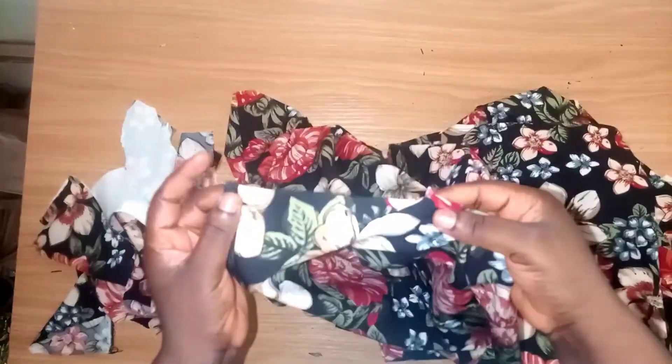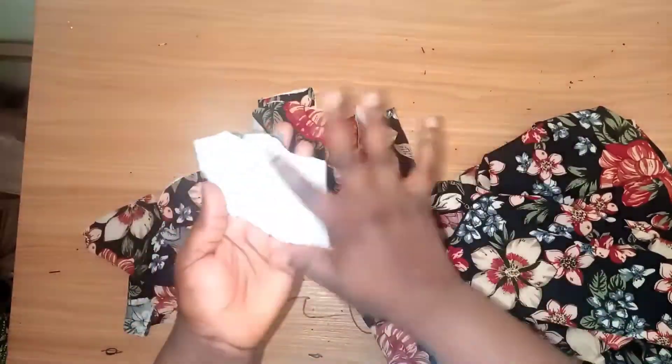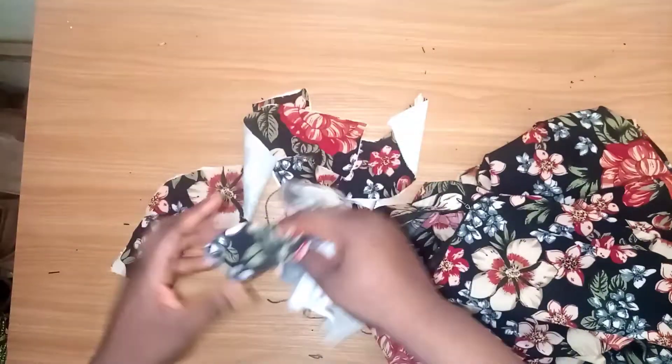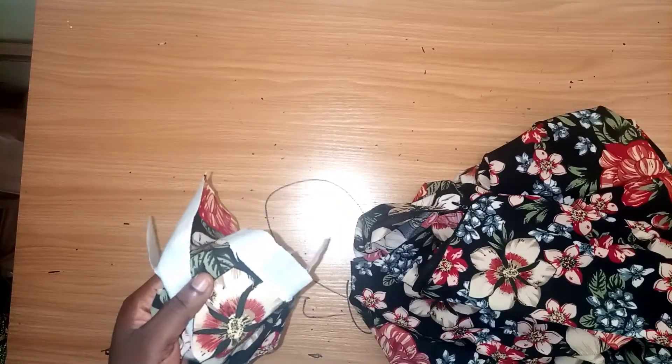The next thing I'll be doing is to turn the neckline — I'll be turning the back neckline and the front, then add the band on the sleeve. I added my interfacing at the back to make it firm. I added my band — this is my band — and this is for the neckline. This is the final look of the dress. Thank you for watching. Please like, share, and subscribe to my channel. Give me a thumbs up if you enjoyed this video!